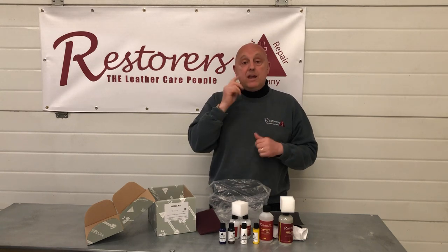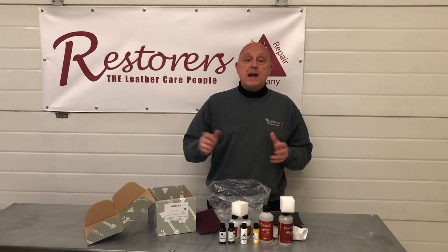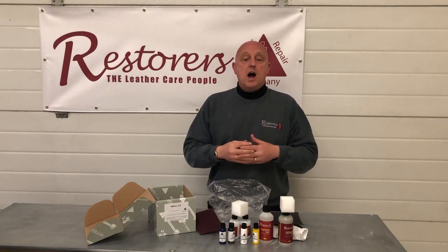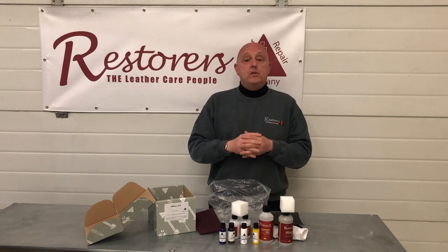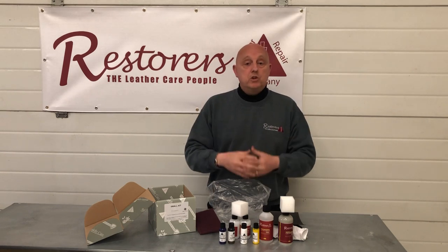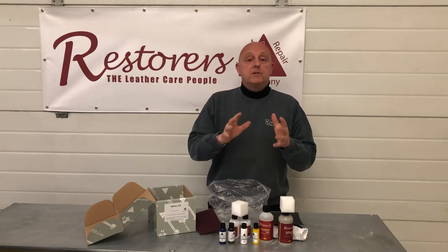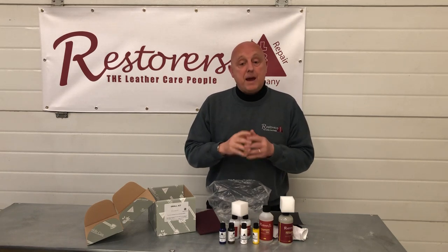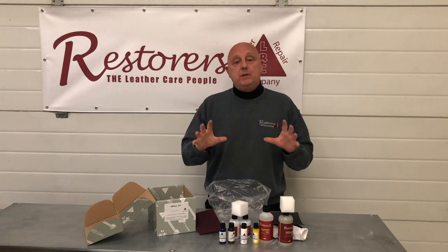Wipe the color in first, let it dry, then stipple a couple of coats on and you'll be ready for the lacquer. If you want to spray, wipe the coating first, let it dry, then spray with an airbrush or spray gun at around 20 PSI for paints. Lacquers can be sprayed on at 15 PSI, staying slightly further away from the surface because the lacquers are much thinner than the paint.